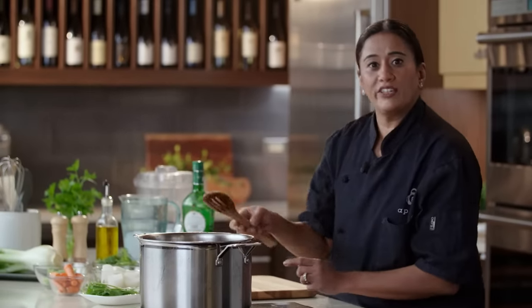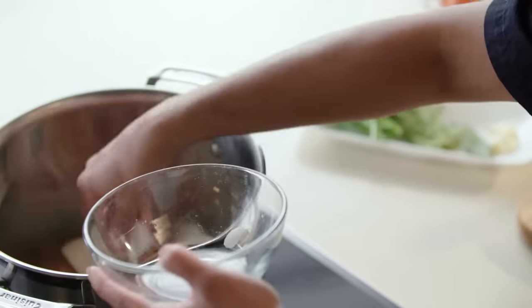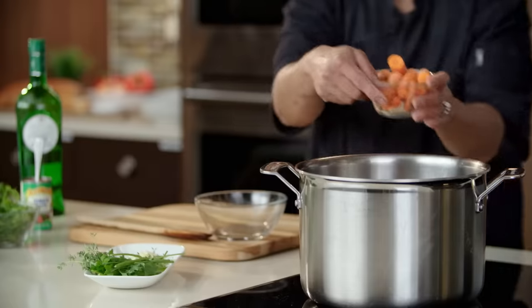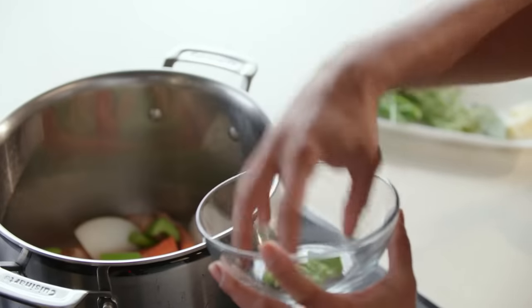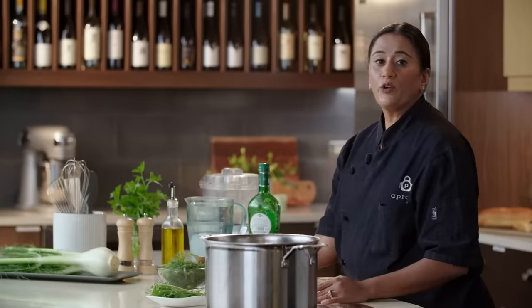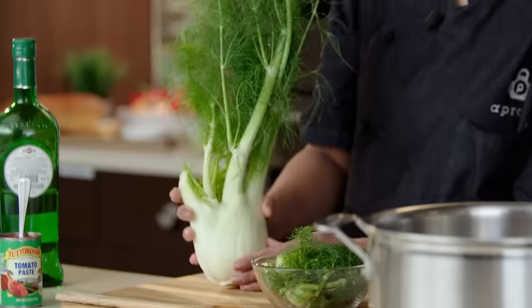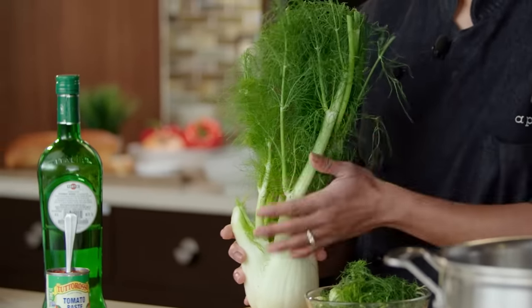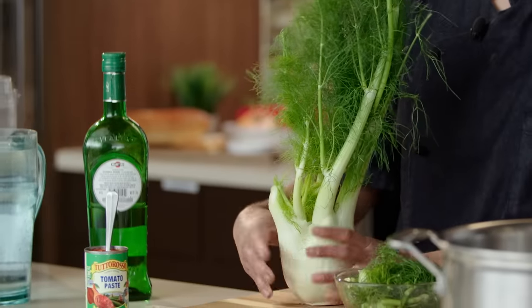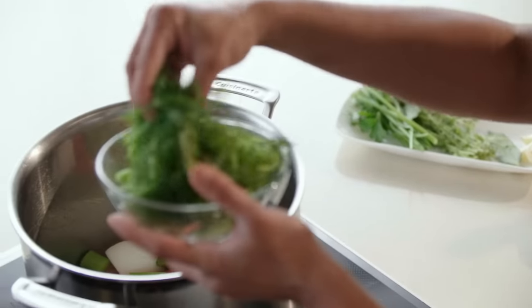Once the shells are cooked for about two to three minutes, we're going to start adding the rest of the ingredients. First, we're going to add some sweet onions. Next, some rough cut carrots. Then we have some celery. Next, we're going to add the fennel fronds. Fennel is a vegetable that has the bulb and the fronds up top. For the stock part, we're only using the fronds, and then the fennel bulb will go into our soup. So in goes the fronds of the fennel.